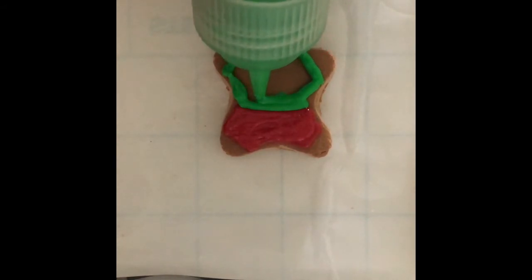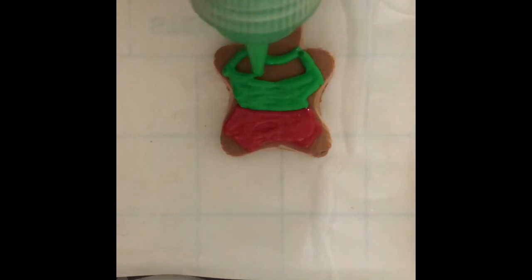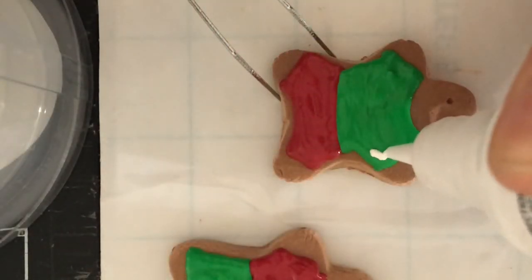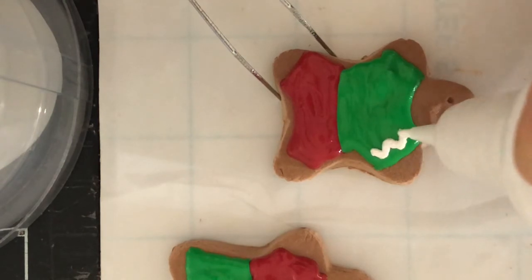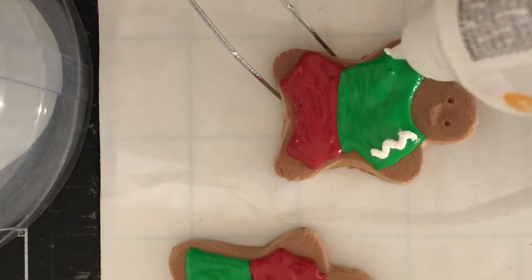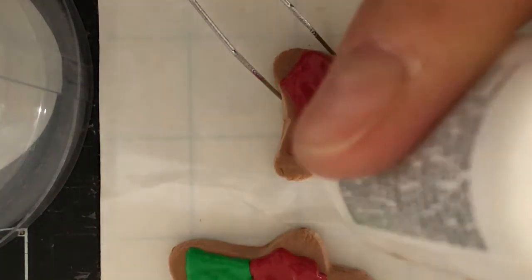This will help avoid the colors unintentionally mixing or bleeding into each other. I waited two hours before using the white puffy paint to draw the clothing details. This brand of puffy paint was thicker and not as good quality, so drawing zigzag lines and small dots was difficult.